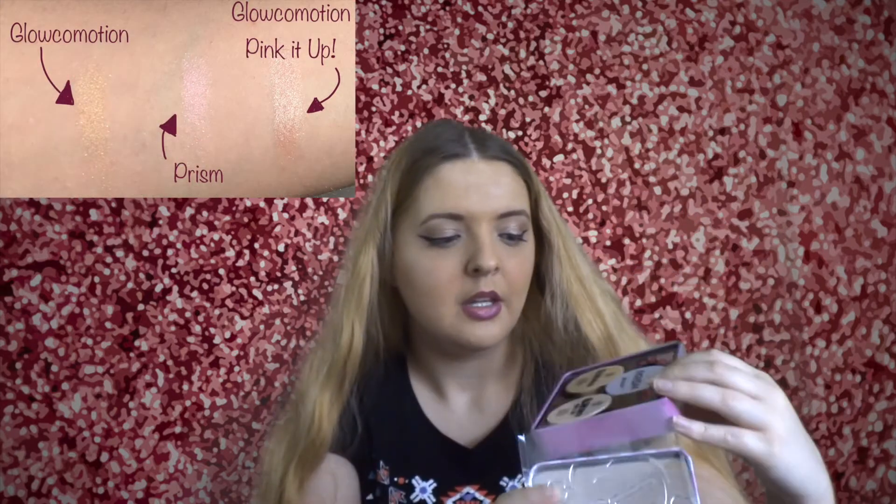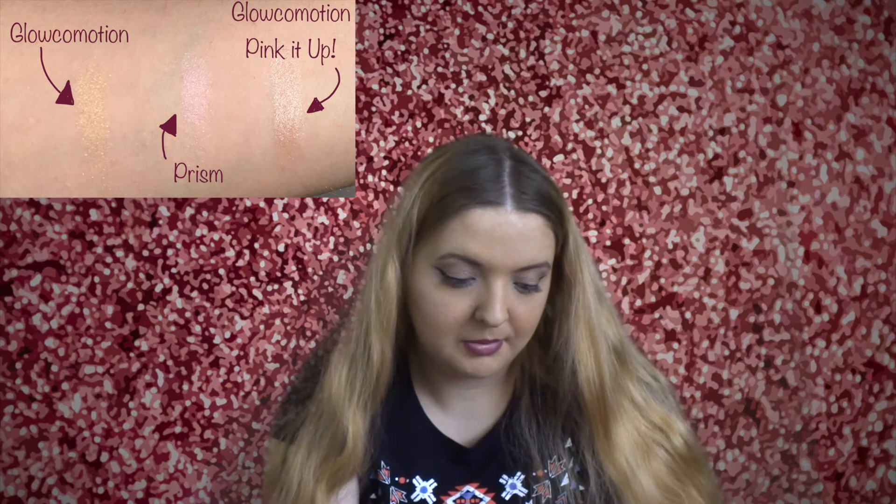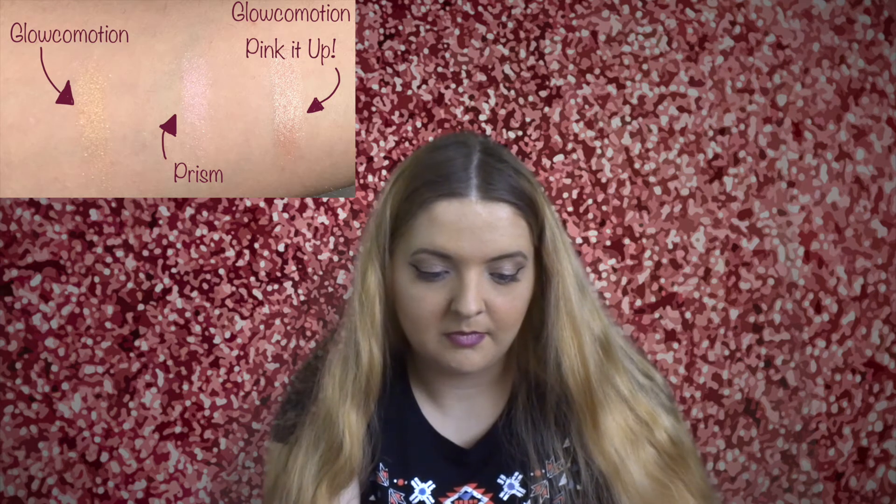So those are the three different things you get — two eyeshadows and one highlighter — and they're all powders, not creams. I thought two of them were creams but never mind. I actually prefer powder so I'm happy about that. I can't really use cream contour or cream highlighter — I do have some but I find it very difficult to apply. I much prefer just using powder. I'm going to have to take makeup classes to master cream, for goodness sake.